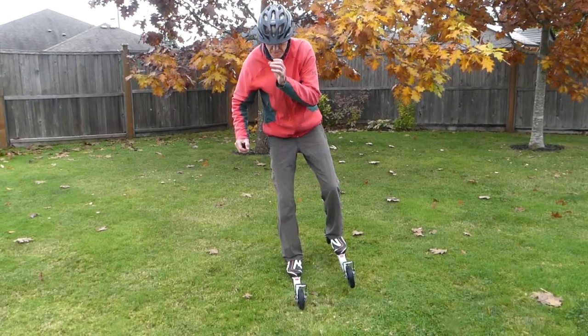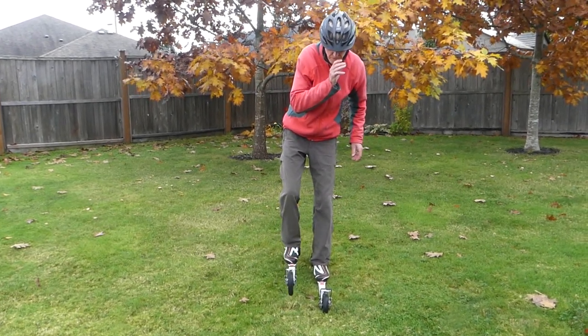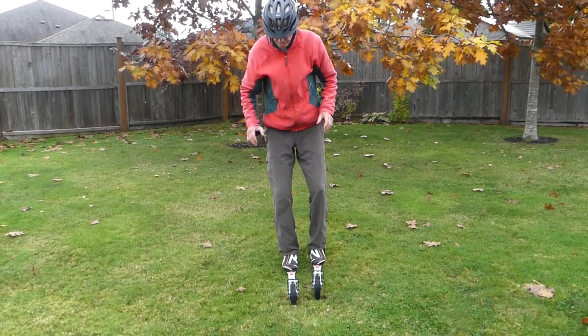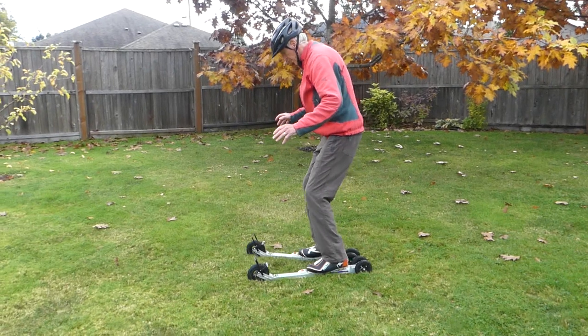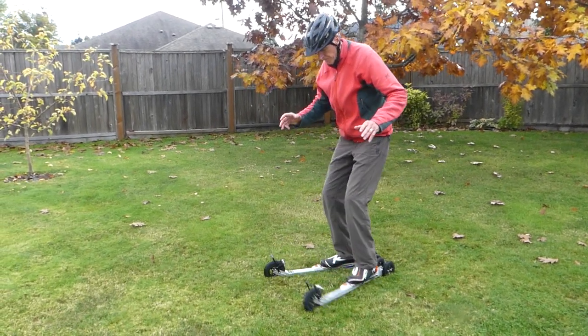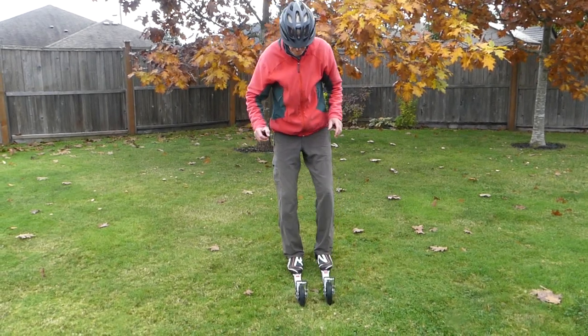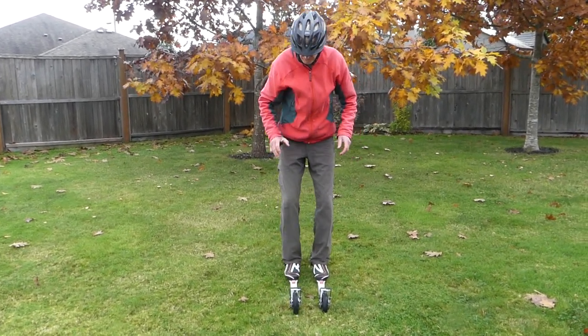I suggest that you start out with your roller skis on grass, trying some of the exercises that you see me demonstrating here. Balancing on a single ski and making small step turns are some of the ways to get comfortable with your roller skis in an environment where if you fall you likely won't get hurt. Note how I use my hand to make sure I'm balanced over the ski — if my toe, knee, and nose are over the ski I can balance much more easily.